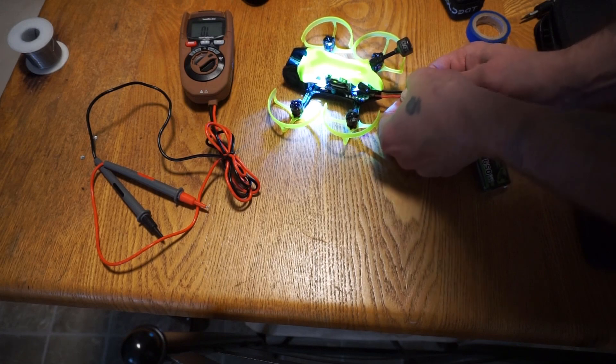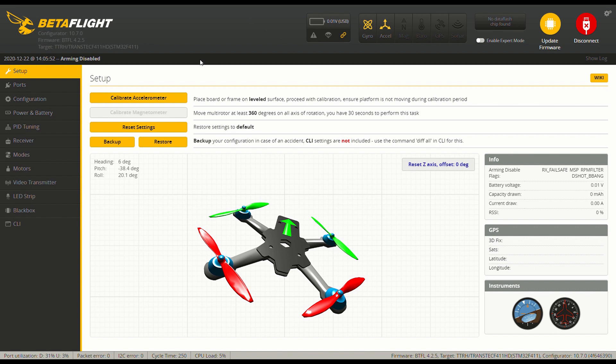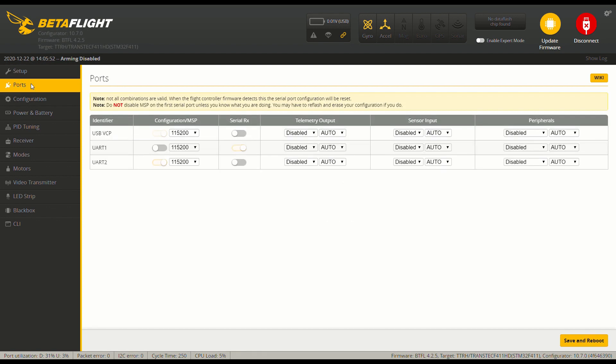Now I'm just going to double check it in Betaflight real quick and make sure there are no issues. Here we are in Betaflight, got this hooked up for the first time in this setup. My flight controller was acting up for a minute — I was getting an error. I didn't really need to tear it all the way back apart, but I went back through and switched out the old wire from the flight controller to the ESC with the new one, since it did take a beating and I didn't want to risk any shorts.